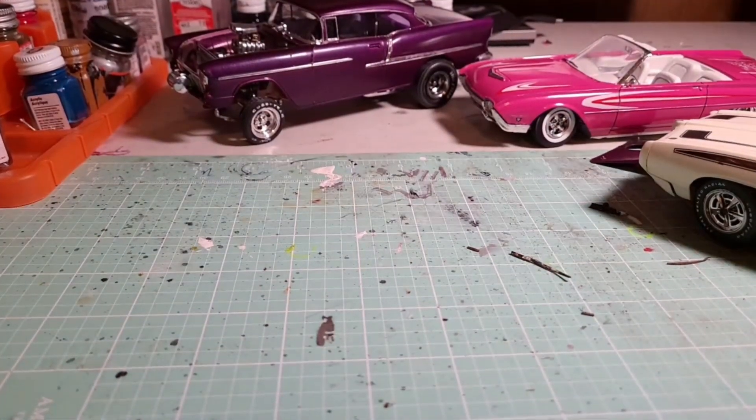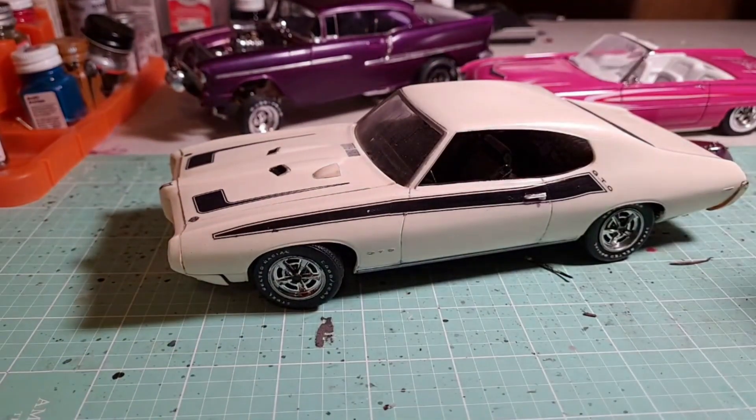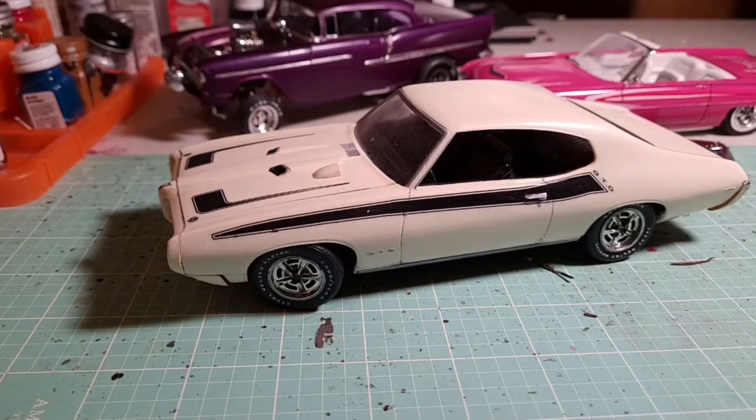Anyway, that is that. Until next time — I'm always searching for kits, always trying to restore them, bring them back to life, and have fun with them. I will see you next time, thank you.